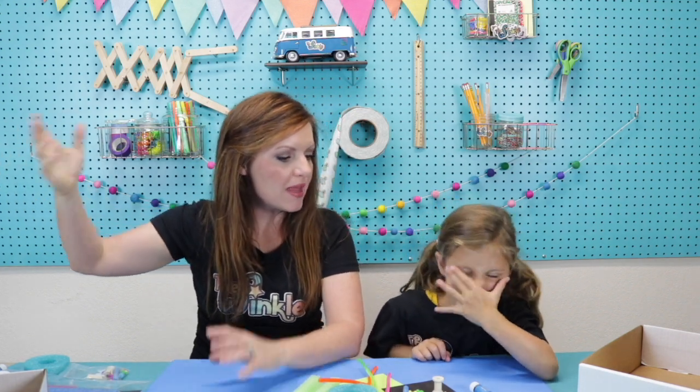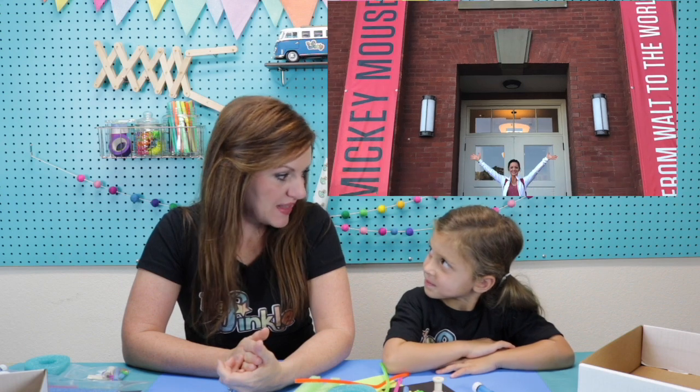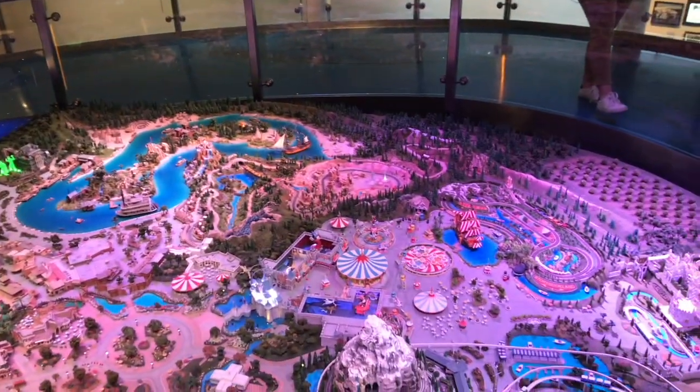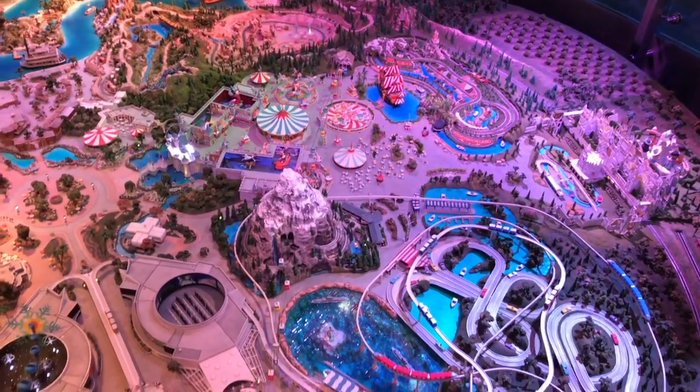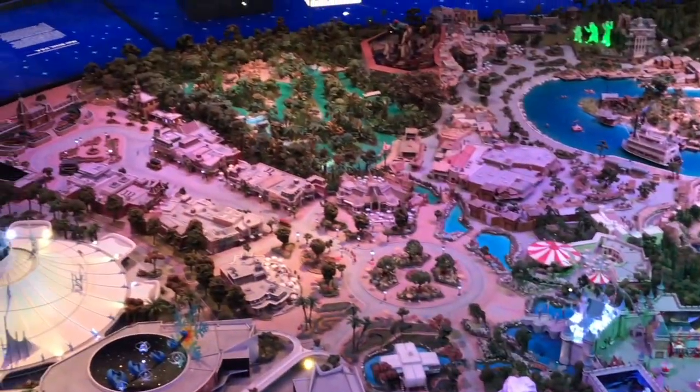Juliette, I know one of your favorite places to go is Disneyland. Did you know before they built that whole big park, they built a miniature version of it just like what we're going to build today — a miniature playground. I got to go see the miniature version in San Francisco with Daddy and it's in the Walt Disney Museum there. Here's the miniature version of Disneyland — you can see a few things have changed since they built it. They've added some things and taken a few things out, but this is pretty much how they built Disneyland. They had a model so they could always look at it and see what they wanted Disneyland to look like.